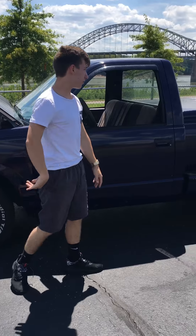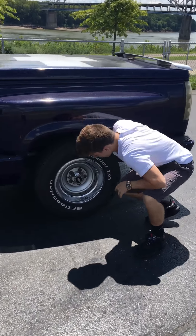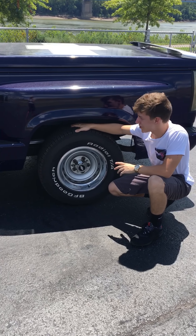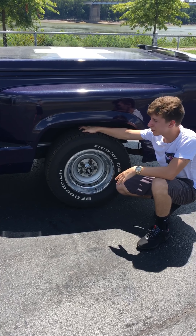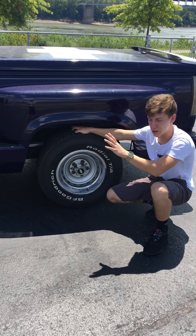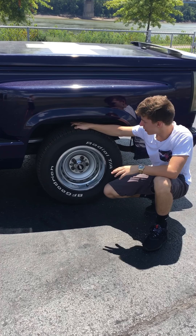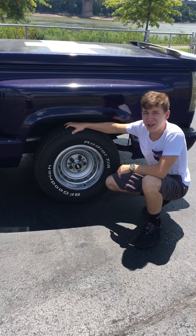We got P275s back here — BF Goodrich. These things hooked up magnificently when I'm going down the drag strip. This is my third exhaust being on it because when you pop that wheelie, the exhaust will drag the ground sometimes. But truthfully, this is my second favorite tire, and number one are some Mickey Thompson Sticky Mickey's. I sure would like to have those.